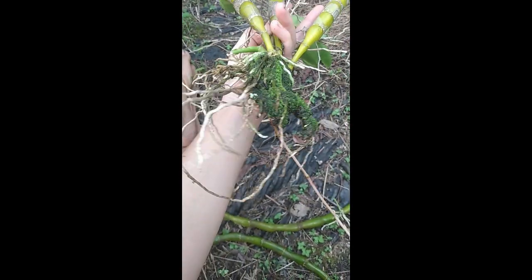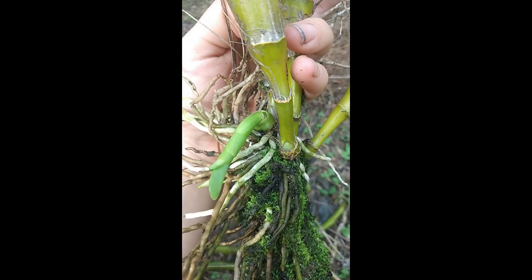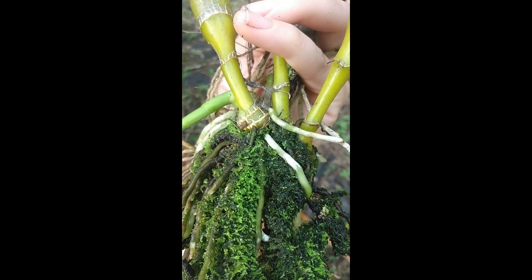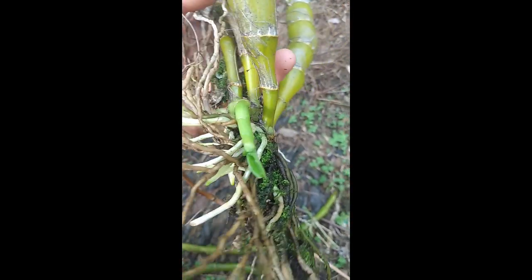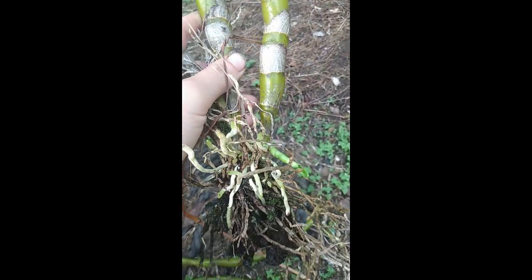Then we have these kind of crispy white roots at the bottom. If you look at the base of the plant where everything comes together in these larger bulbs — the really bulby bulb part — you can see where the roots join up with the bulbs. The healthiest roots are coming out of the bulbs, so you can pretty easily see which ones are healthy and which ones are not.